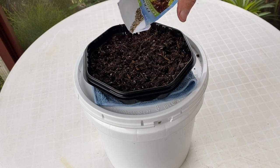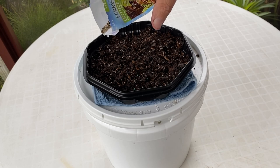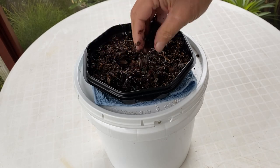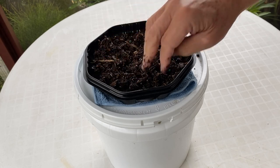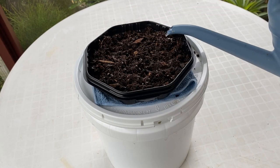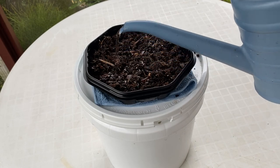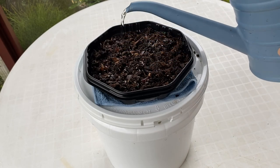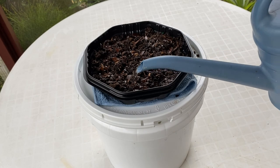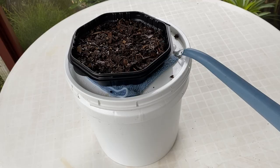Sprinkle a few seeds of the lettuce over the surface of the potting soil. Cover those seeds lightly with a little more potting soil. Gently add water to the potting soil to establish the wick connection with the water reservoir in the bucket. Fill the reservoir in the bucket.